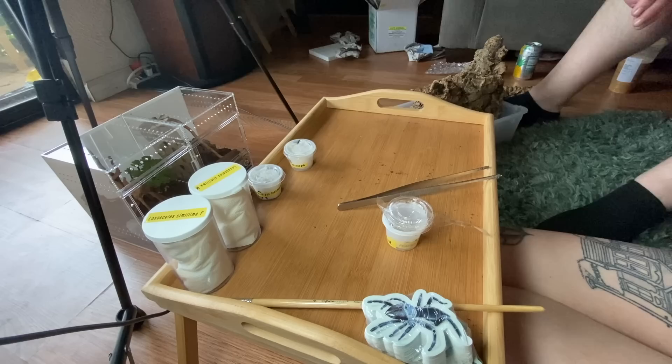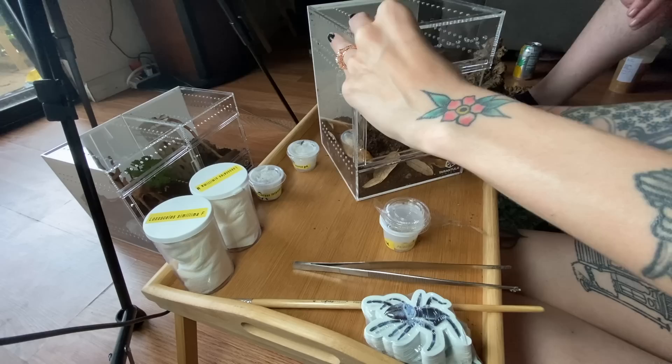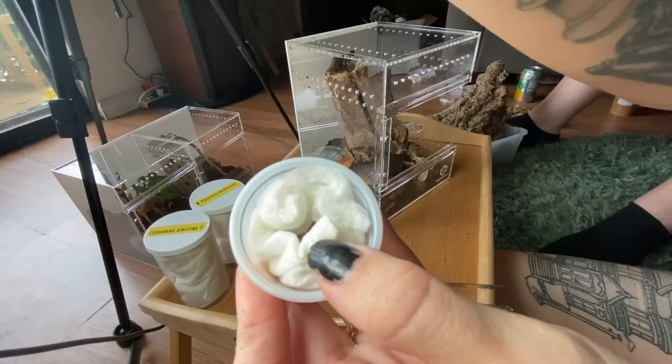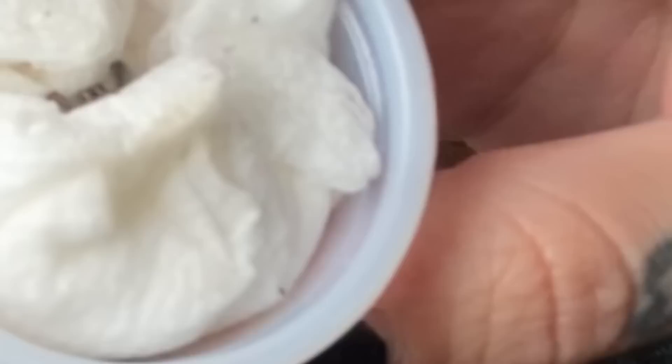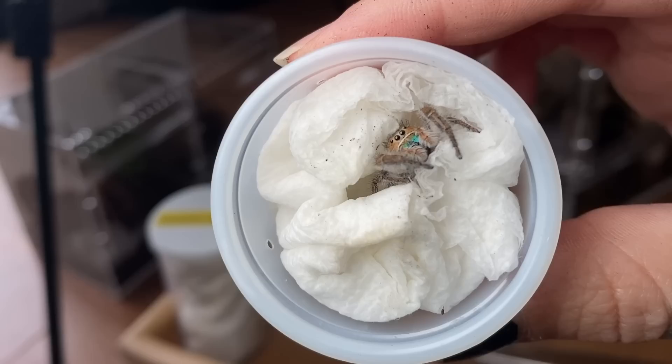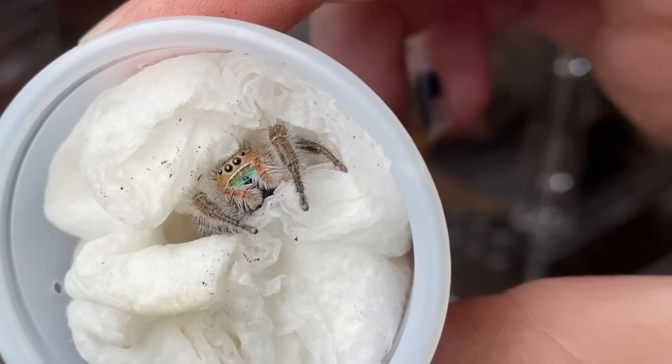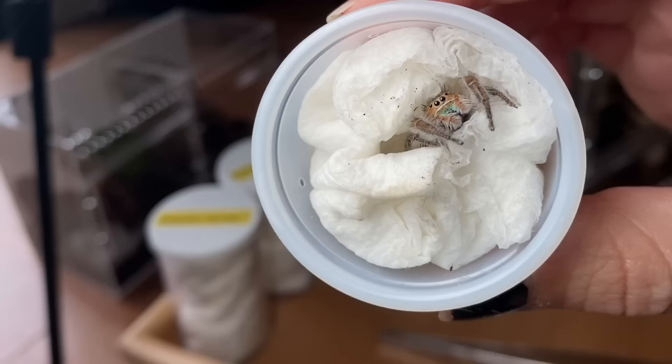Next is the Phidippus texanus and it's my turn to decorate an enclosure. I like this nice hidey hole — I think this is going to be a pretty good enclosure. Let me make sure she's okay — she is! She's precious, just ever so slightly peeking out. Wow, she's really pretty. Tom told me these look like Phidippus regius and they do, but I can definitely tell this is a different species. Comment some names down below — jumping spiders always need names!